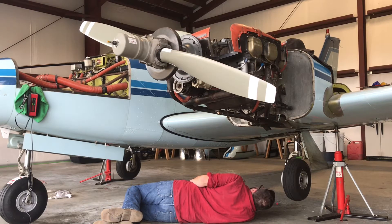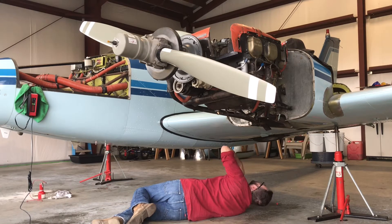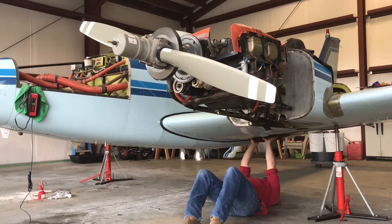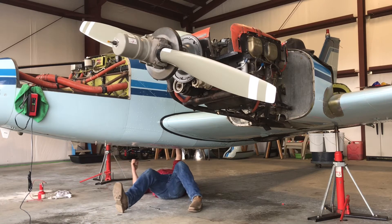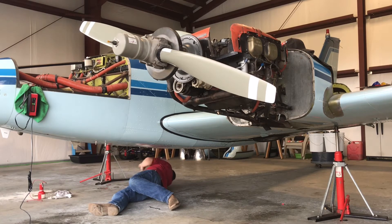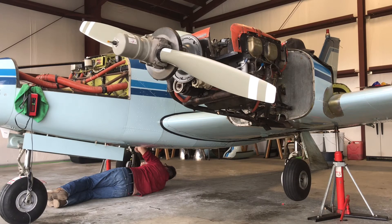Gear up. Try to keep an eye on the brake line too — I tried to route it the same exact way that it was, but just to make sure. Gear up — yep. Good. Okay, that one looks good. Gear down. Looks good.